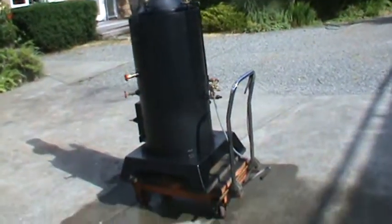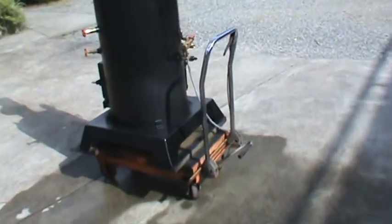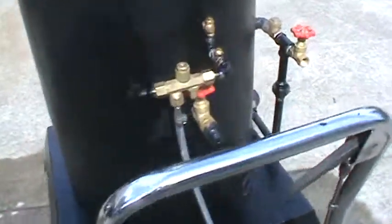The pop-off valve is set at 100 and it goes off at that. There's an injector on this one, which is kind of rare for me.